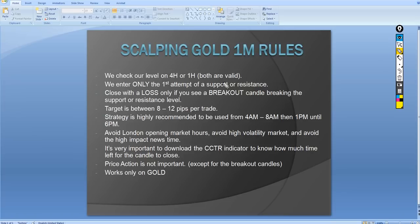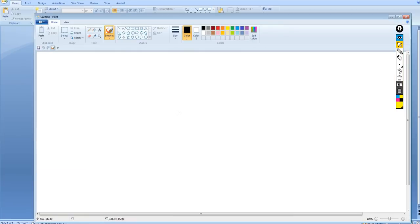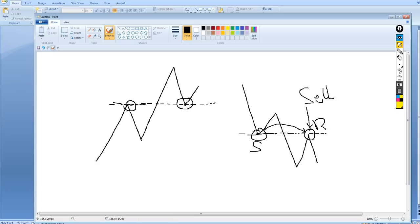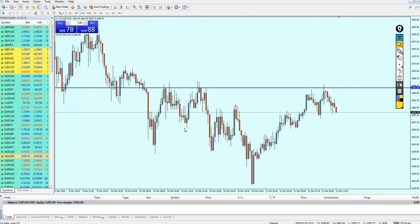We enter only the first attempt of a support or resistance. When we're on the one-minute gold chart, we look only to enter the first attempt. For example, if we have a resistance and the market breaks it out, we wait for that previous resistance to become the new support, then enter only at the first attempt. Vice versa for support turning into resistance — that's exactly where we place the sell order.